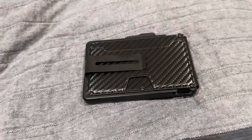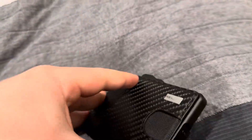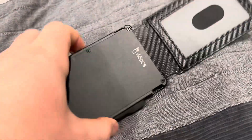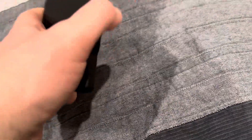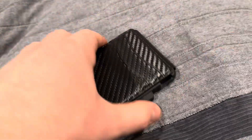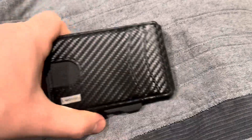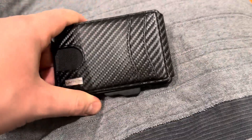Anyways, I think that this is a great wallet. It's really cool, it's pretty unique. I think these wallets are coming more in style too — these that push it down and the cards come out are becoming more popular. I think that these wallets are amazing and it's definitely worth the pickup.